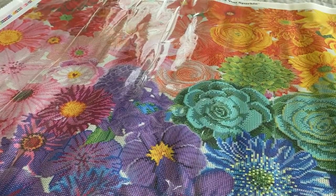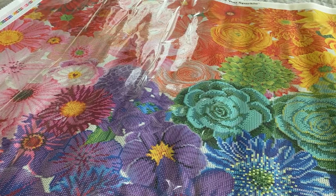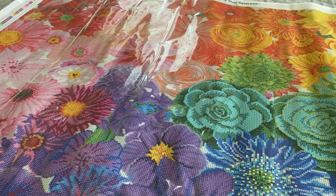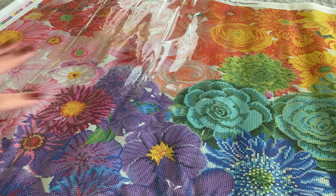I'm almost tempted to start on it, but I'm working on a couple of other things right now — eventually! Anyways, Rainbow Flower Power by Lars Stewart, a square measuring 98 by 70 centimeters. Thanks for checking it out with me, guys. Talk to you later — bye!